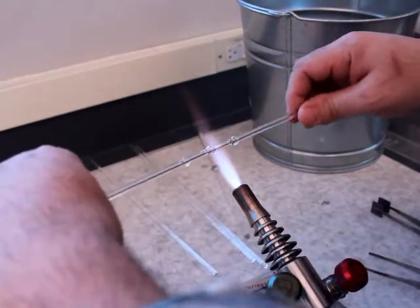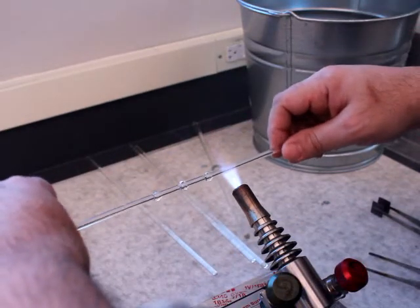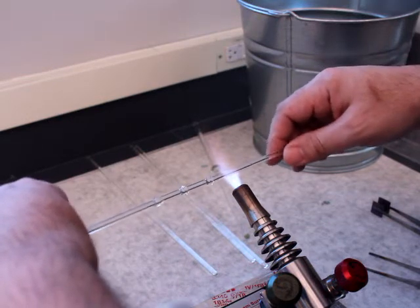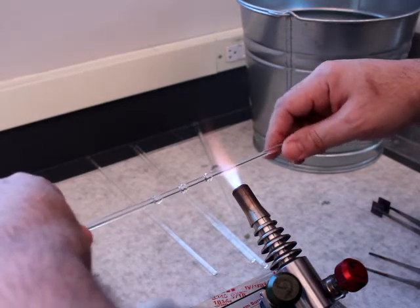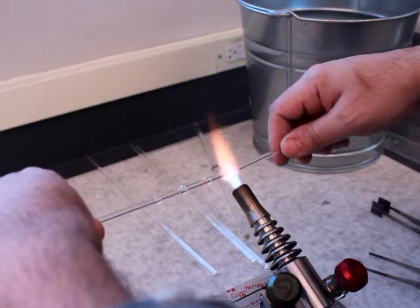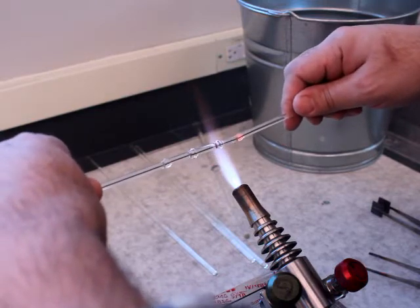Just to show how it can go terribly, terribly wrong: I'm going to heat up a gather of glass, get this good and hot, and then I'm going to stop rotating and just try and push.